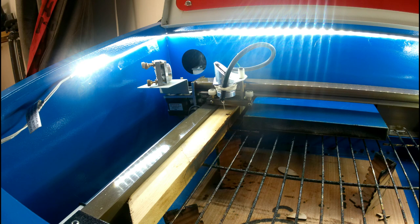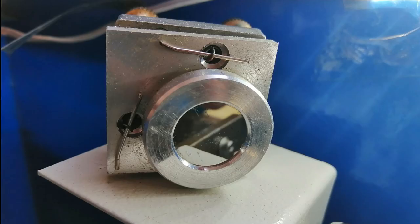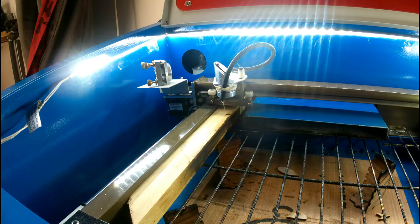I'll put a picture up now of the second mirror. As you can see from the picture, there are quite a few spots of dirt on there. We'll clean all that up and get it nice and shiny and good to go.